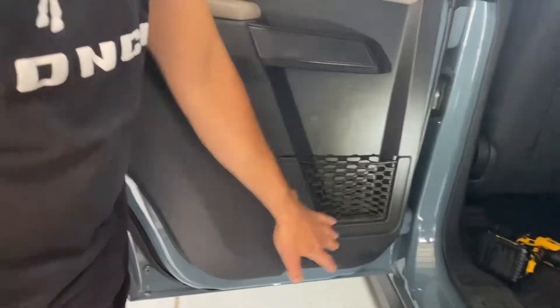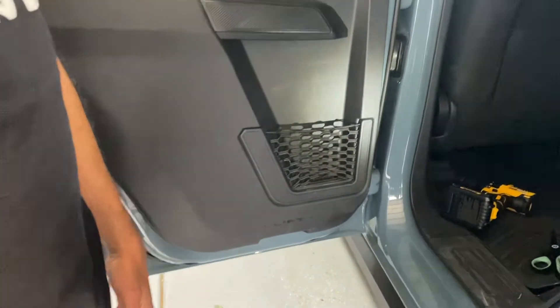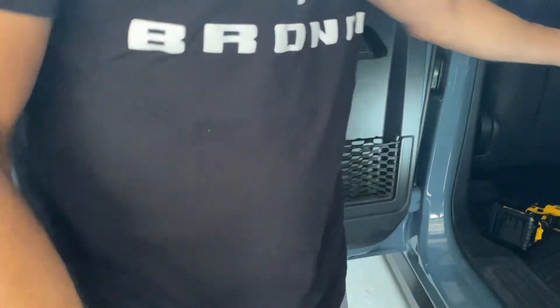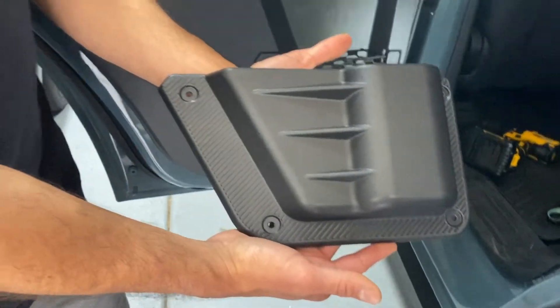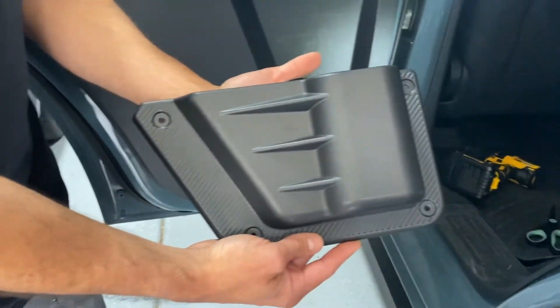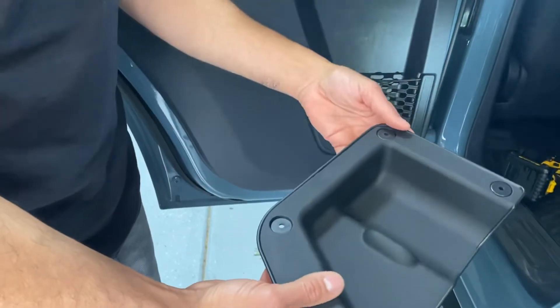There's a company called Wrong Tao that came up with a solution for this. So what I'm going to be doing is installing a set of their custom door card inserts. It's basically a door pocket for water bottles, and it even has a soft liner on the inside.